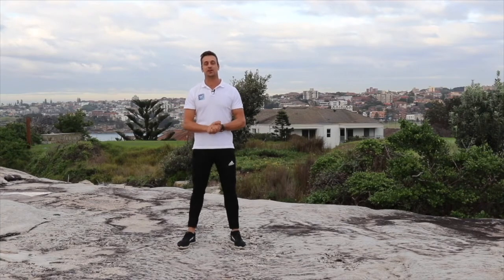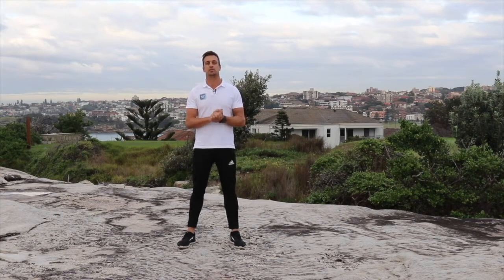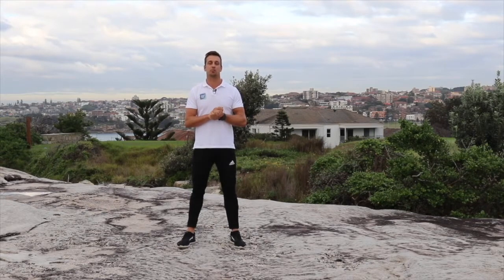Welcome back to another circuit. Everything we'll be doing today is in a standing up position, so you don't need a mat. The only thing you might need for a bit of an extra challenge is a couple of light dumbbells. If you don't have any and you'd like some, grab them now — two to three kilograms, or thereabouts. If you've got good upper body strength and good balance, grab something a little bit heavier.